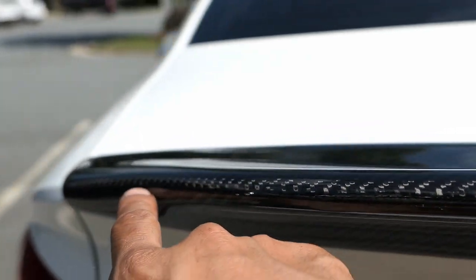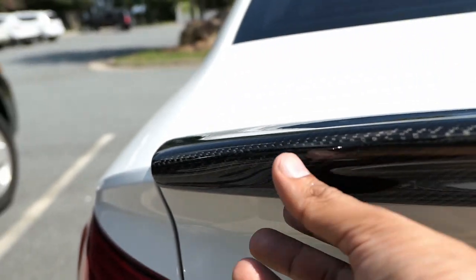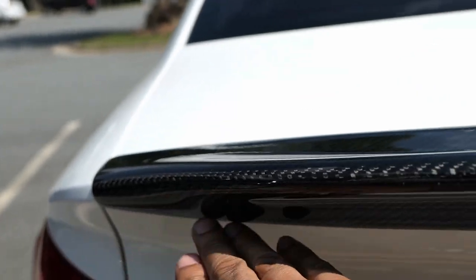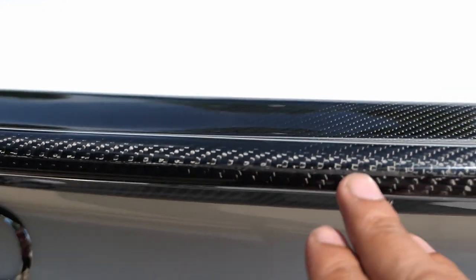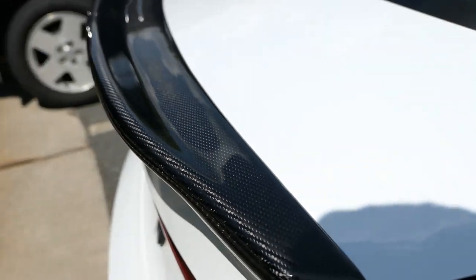The only thing is you can see the line right here where they made it into two pieces. You can tell this spoiler was put together — the top part and right here — and instead of continuing the weave all the way across, they ended up splitting it. But it's really not a big deal. You can't really notice it too much unless you actually look at it up close, but for the price, it's actually a good deal.